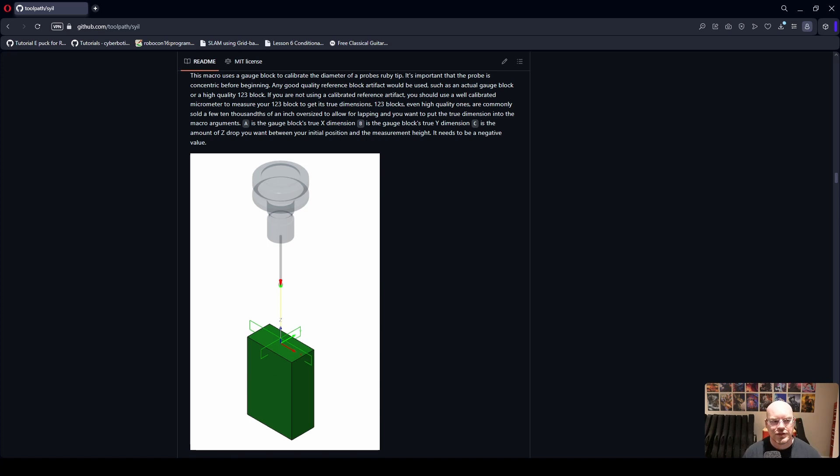One of the considerations I had was how well probing is supported and whether I'd be able to probe my stock or part like I was able to with my Tormach. The answer is yes, and you can do it free of charge using the macros that Justin and I came up with.